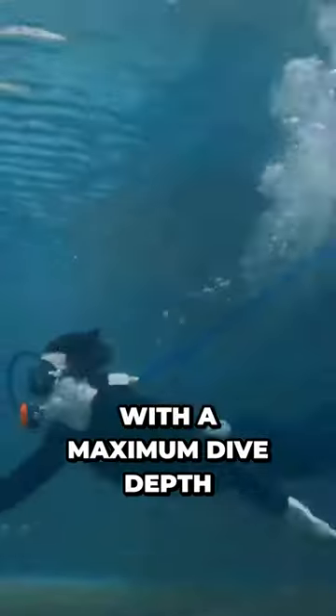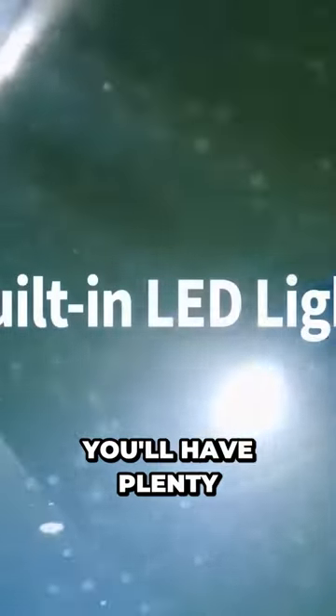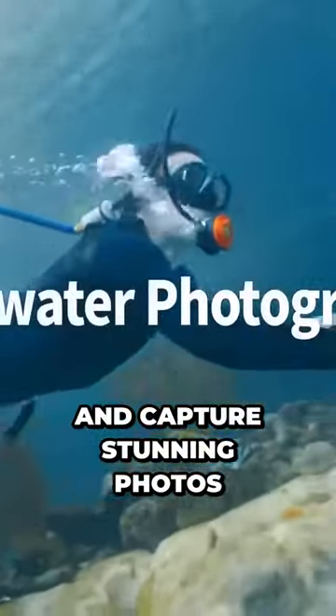With a maximum dive depth of 12 meters and a battery life of up to 5 hours, you'll have plenty of time to explore the depths of the ocean and capture stunning photos and videos.